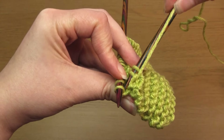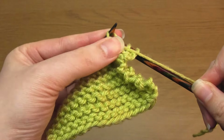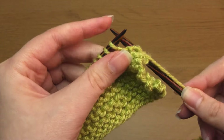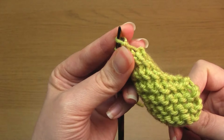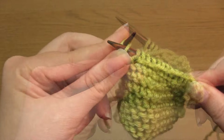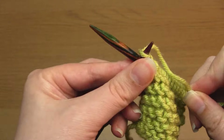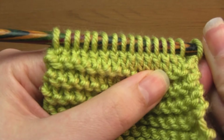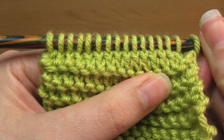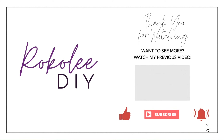Take the right hand needle up through the back of the stitch, cross it in front, and complete it like a regular purl stitch. If you take a closer look at the stitches you've created, you can see that they're twisted. And that's it — that's how you knit and purl through the back loop. I really hope you found this useful, and thank you very much for watching.